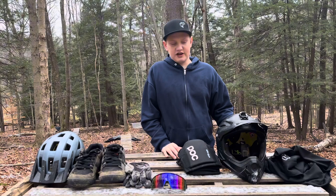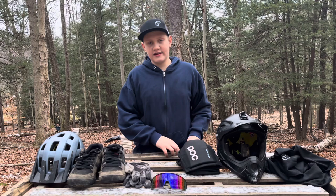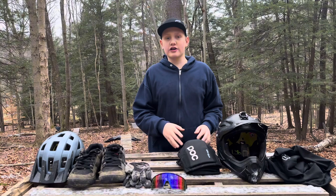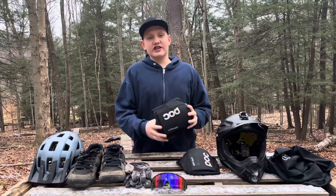Thanks for watching today's video, guys. I hope you got some good information out of it and got a little closer look at what I wear when I'm on the bike. If you want any of the stuff shown in today's video, I'll put links in the video description for you to check out. I was not told to say anything about these products — I think they're all well-built, well-made, and good quality products that I think you'd all enjoy. Thanks for watching and I'll catch you in the next one. Bye.